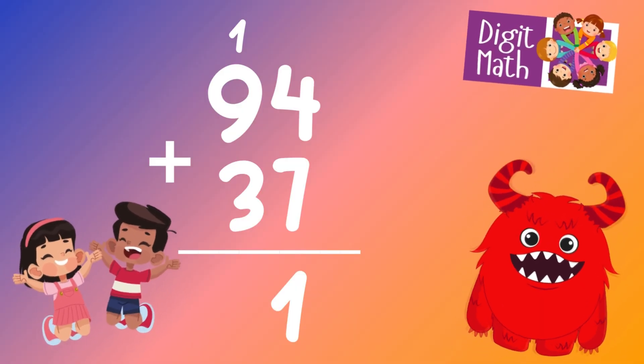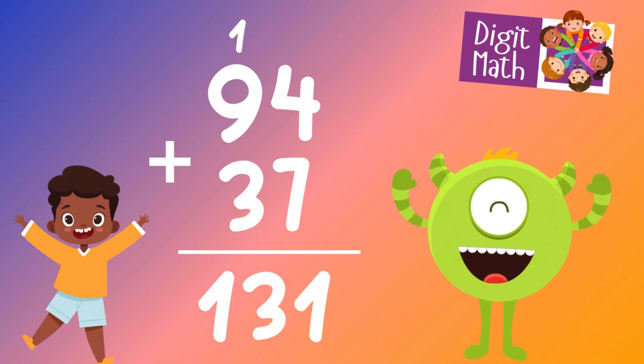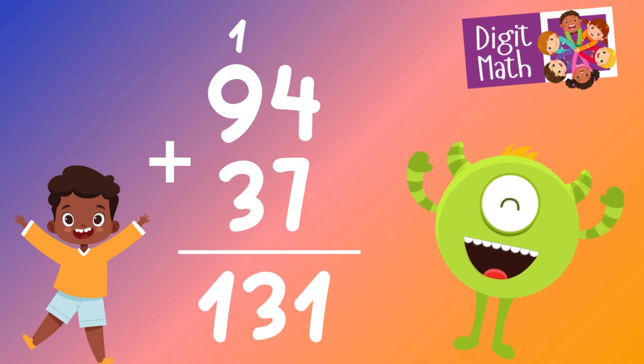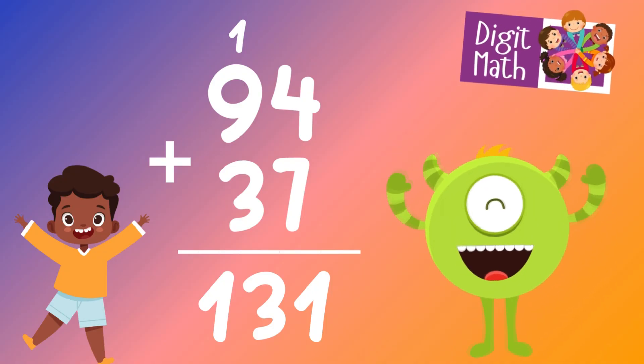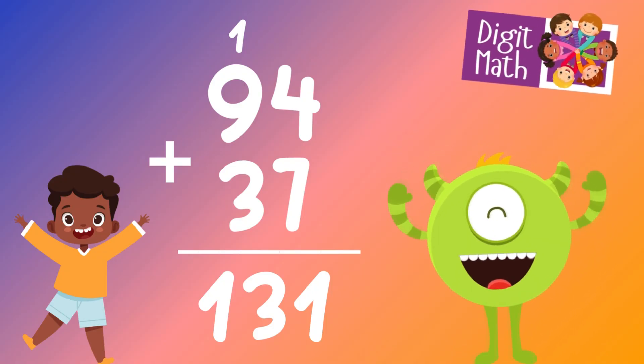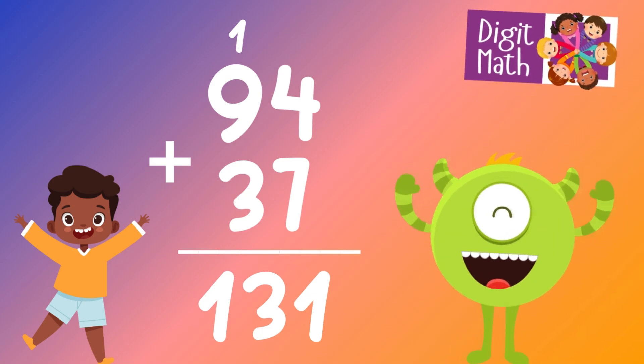Next, we add the tens digits: 9 from 94 plus 3 from 37. Since we have a carry over of 1, we add this as well, resulting in 9 plus 3 plus 1 equals 13. So the final result is 94 plus 37 equals 131.